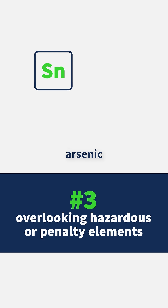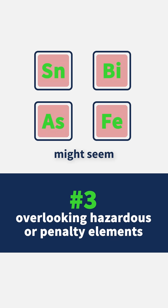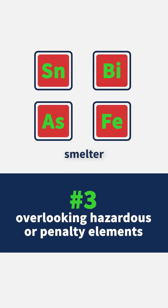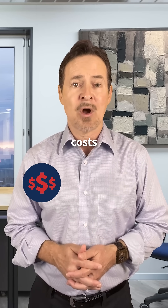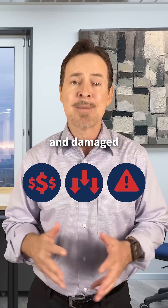Elements like tin, arsenic, bismuth, or iron might seem minor, but they can poison your process or trigger smelter penalties. Know what's in your feed or be ready for extra treatment costs, lower purity, and damaged equipment.